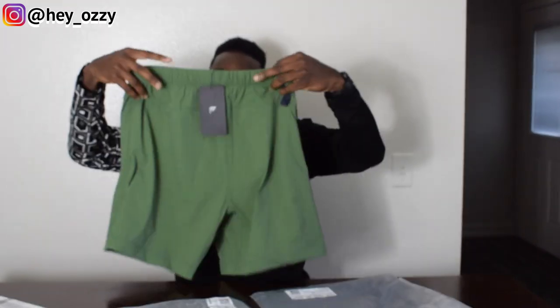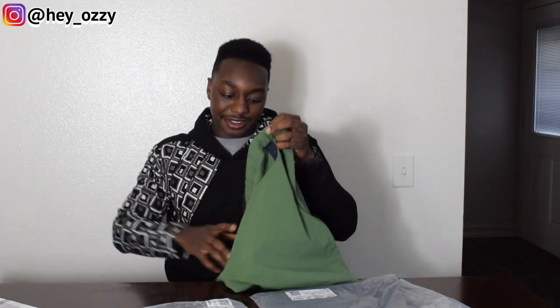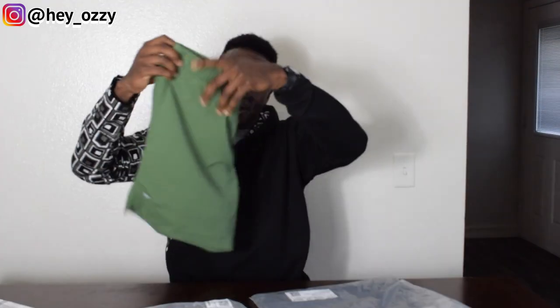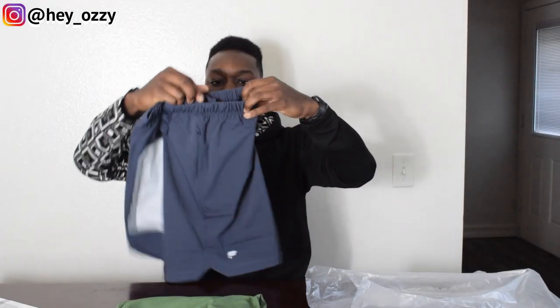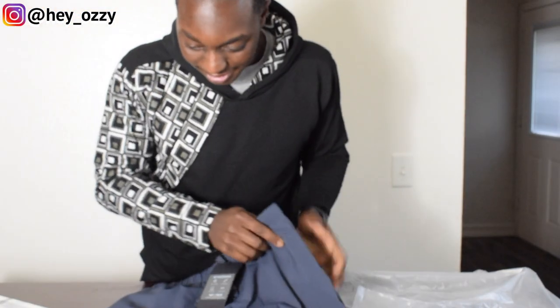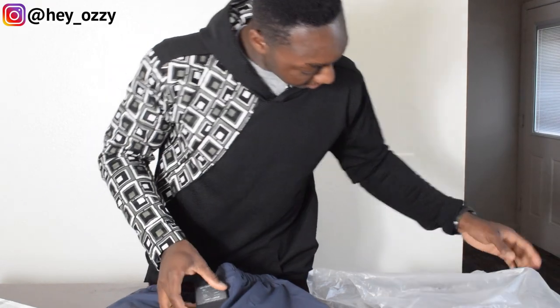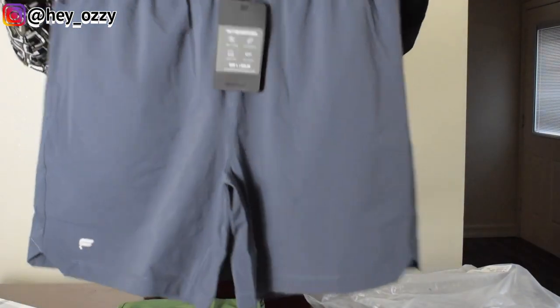This is a size large. I'm currently 5'8", 170 pounds. I'm in the bulking season right now, trying to get back to my original weight of 185, because during deployment I lost a lot of weight. The large still fits pretty well. This colorway is the classic navy — it almost looks more charcoal gray, which I actually like a lot. It's not too dark blue; I like it a lot better in person.